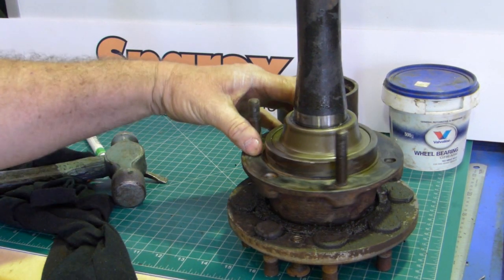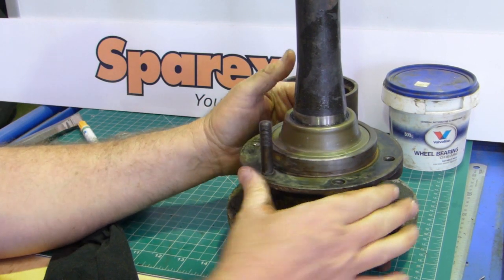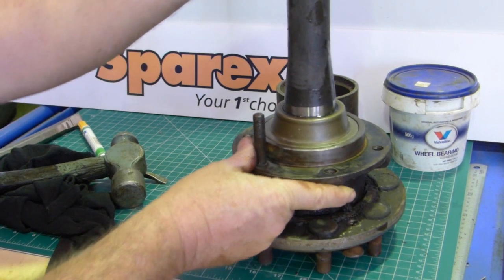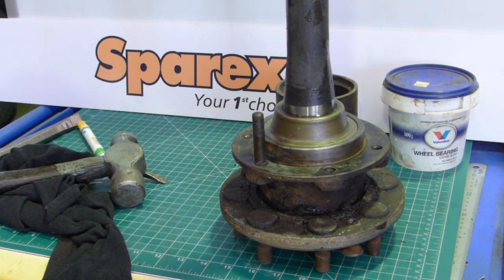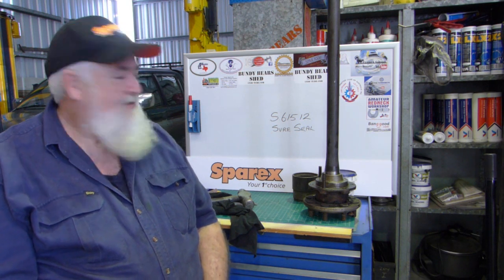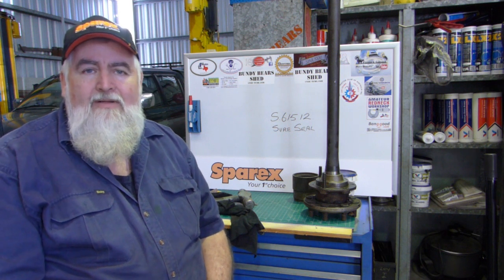You don't have to put any seal around here at all, and there you go — job done. This housing is fixed and the axle spins inside it, and it shouldn't leak any oil on your brakes anymore. So there you go, worth having a go. That's fitting the S61512 shore seal. It's a good layman's job — have a go at it.